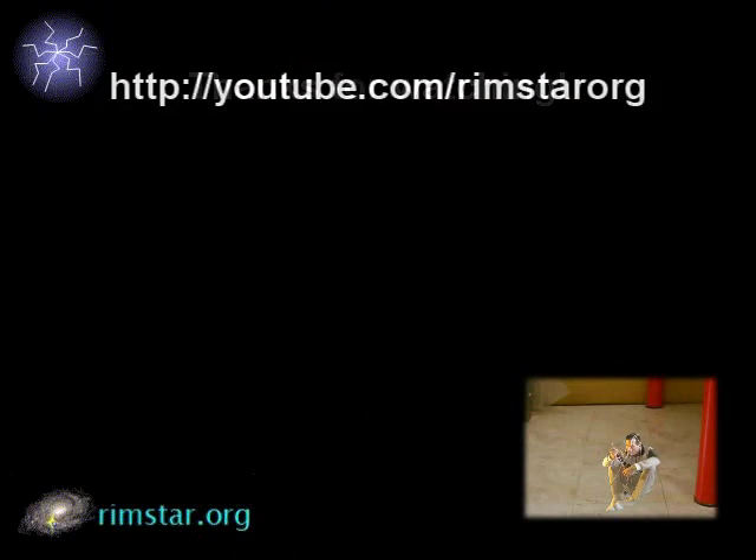Thanks for watching. Check out my YouTube channel, Rimstar Org, for more videos on how to make things. There's even a video on how to make belts for pulleys, and there's a video about the Shade Finder that has a wooden pulley I showed briefly. Don't forget to subscribe and give a thumbs up if you like these videos, and I'm always looking for ideas for videos, so leave a comment below. Bye for now!